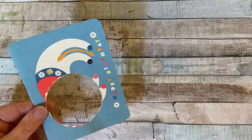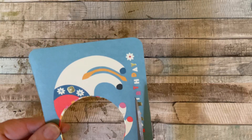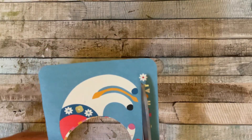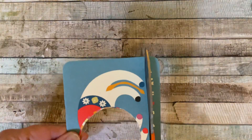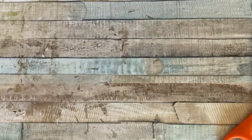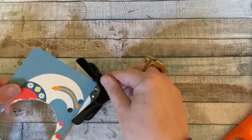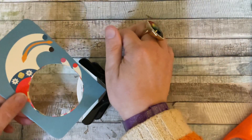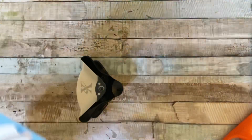So what I'm going to do is a very quick project. We're going to take the happy birthday sentiment off because we won't be needing that — I might use that on another project. I've rounded the corners, so I'll just quickly round the other two corners to keep it all looking the same.